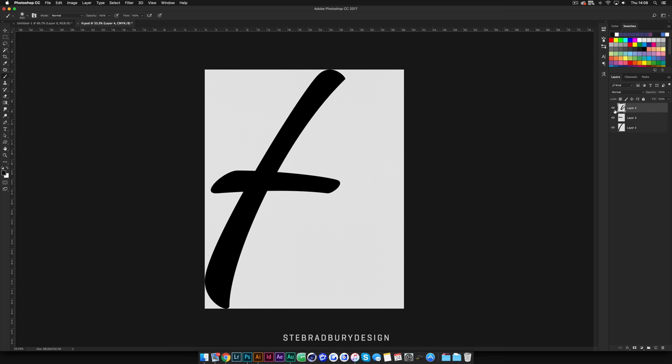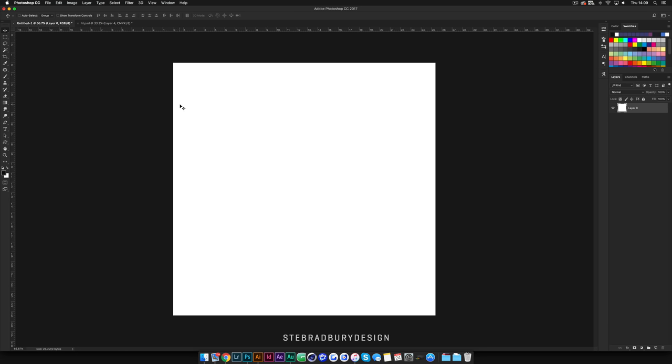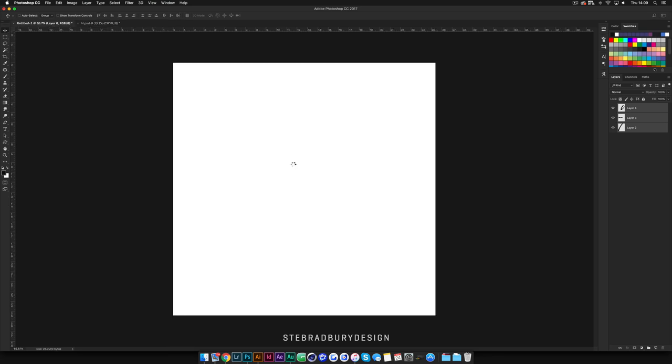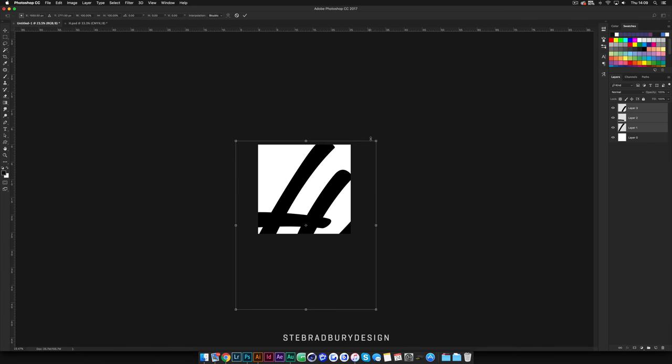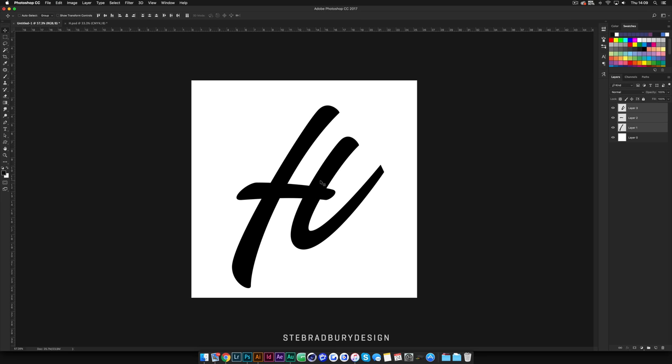You'll see it's all on separate layers - I can turn each separate part off. Now we're going to drag this into a document we've already made, which is 3,000 by 3,000 pixels at 300 DPI. I'll drag all of these in and scale it down a little bit. Now we've got the letter H in here, and I'm going to take off some of this tail since it's not connecting to another letter anymore. It doesn't matter if it looks rough at the end because it's going to be turned into a brush stroke.